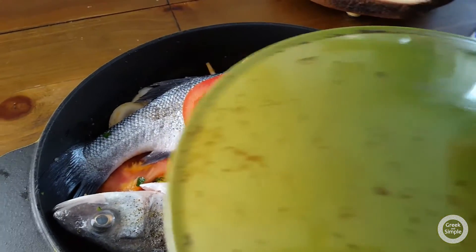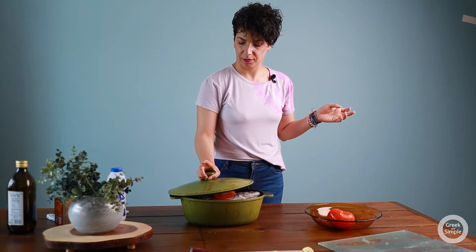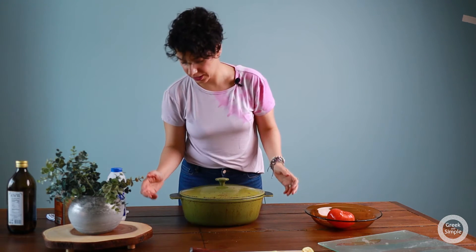Ready to bake. I'm going to cover it — the tail is escaping from the side — and now I'm ready to bake.